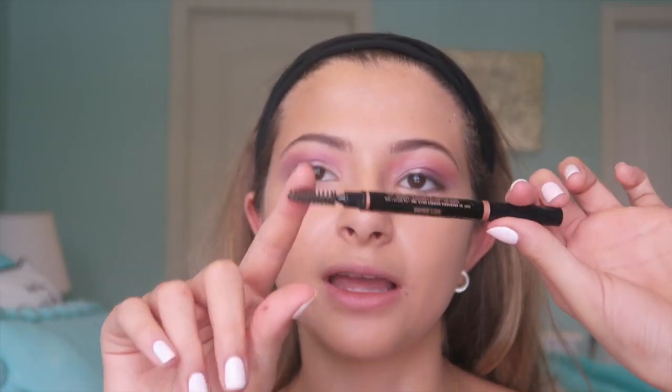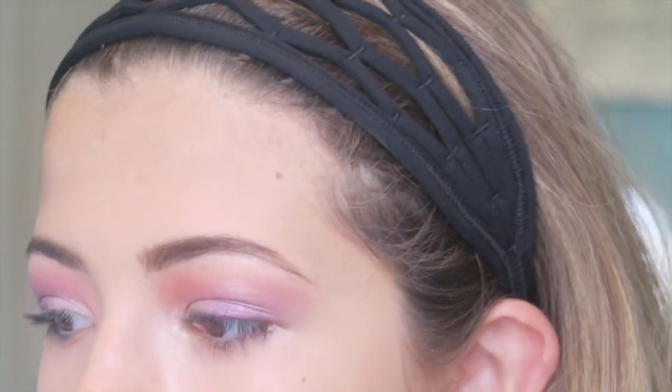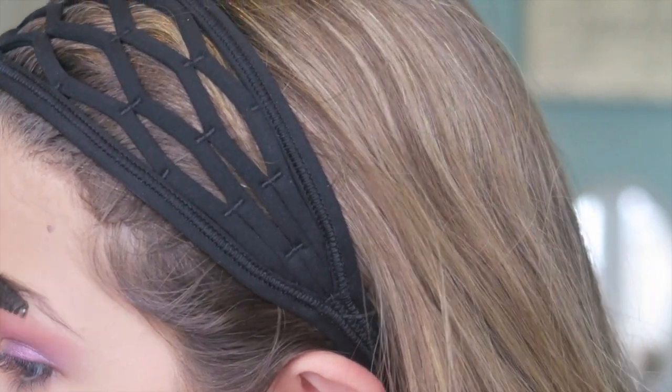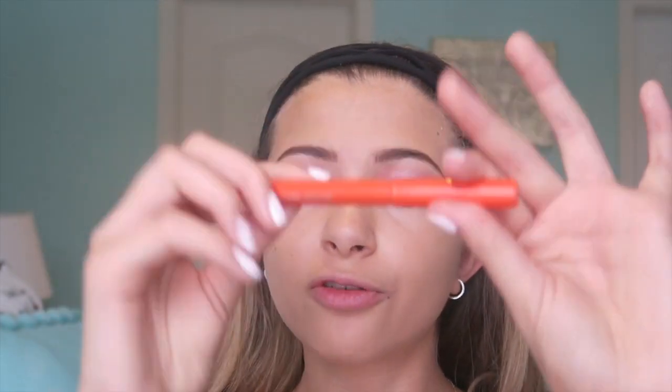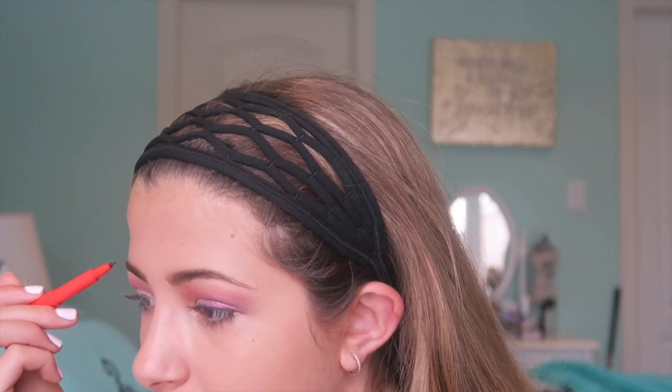Now I'm going to do my brows. I use the Anastasia Beverly Hills Brow Definer — it's just so good. I brush out my brows first, then make them darker. Then I take the spoolie and blend it all in to make them look more natural. I'll also use the JoFresh Universal Brow Tint, which comes in one shade and makes everything look more neat and precise.